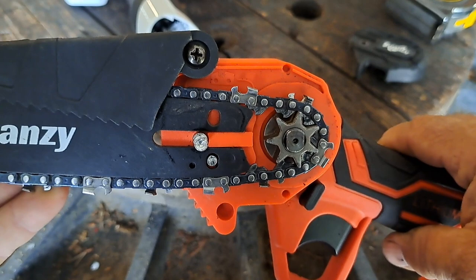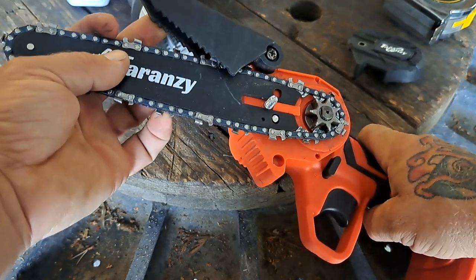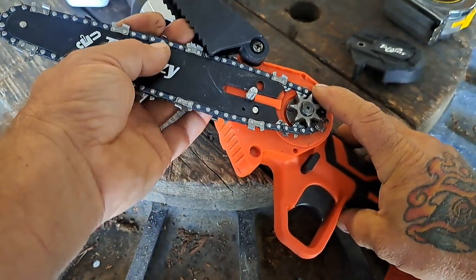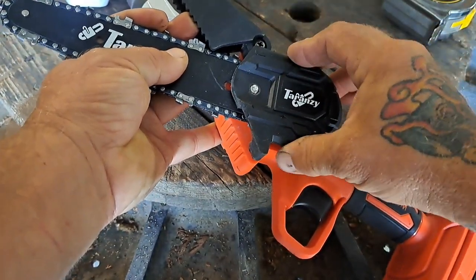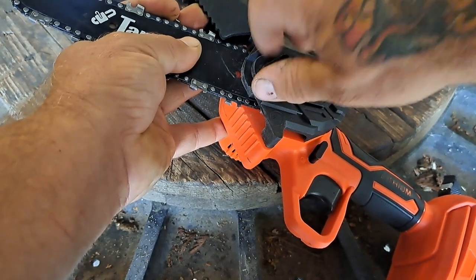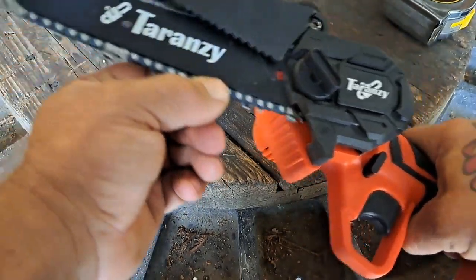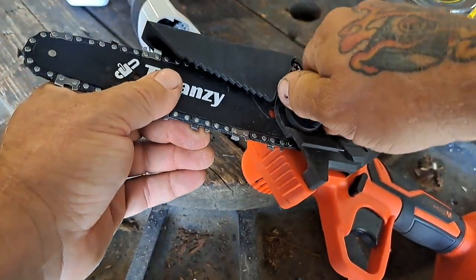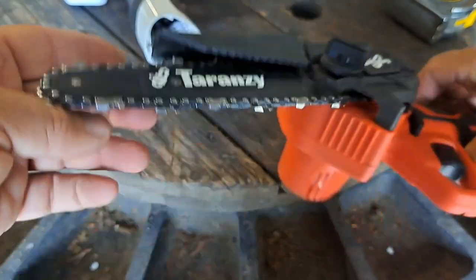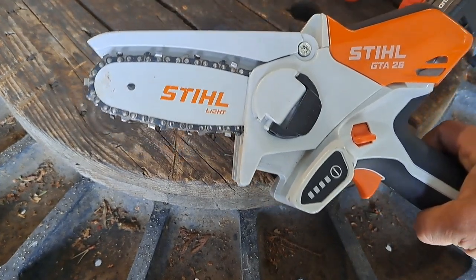Here's the Taranzi - similar setup with a knob on the side that you unscrew to take the side cover off. This one actually has a tensioner built in, with an adjustment screw right in there, which is pretty nice. It's pretty simple to change out the bar and chain, or just the chain. I used this one a bit and the chain did loosen up, so I had to tighten it - just like a regular chainsaw, loosen the bar nut and adjust.